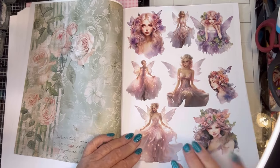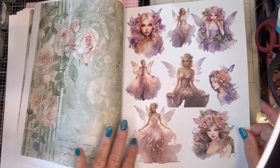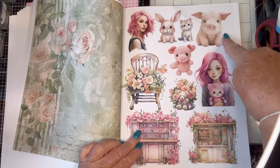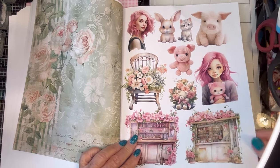And then here are all angel ladies — all fairies and stuff. Look at all the pretty lights. I love the pig, I'll probably use the pig first. So cute.